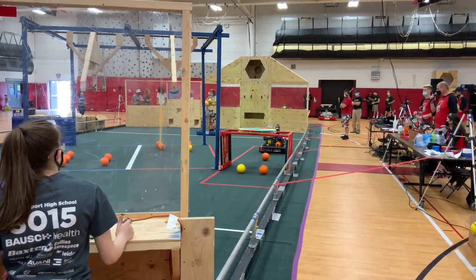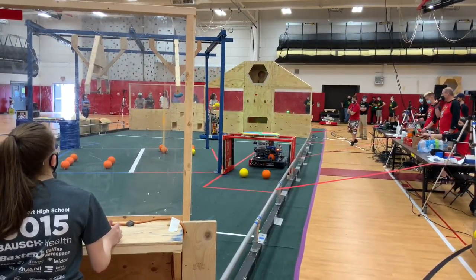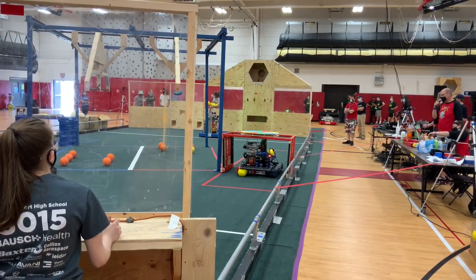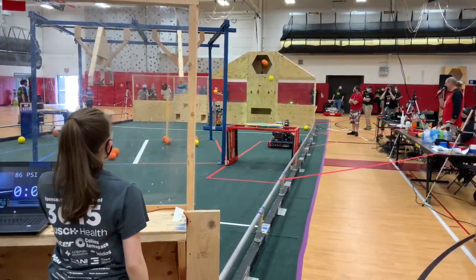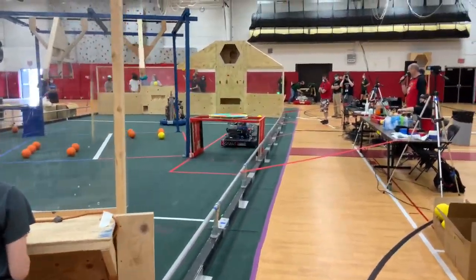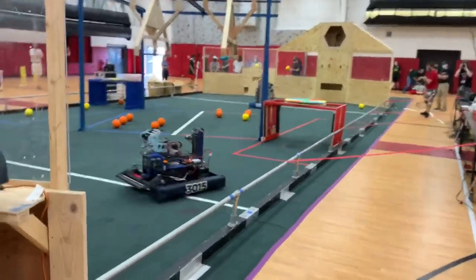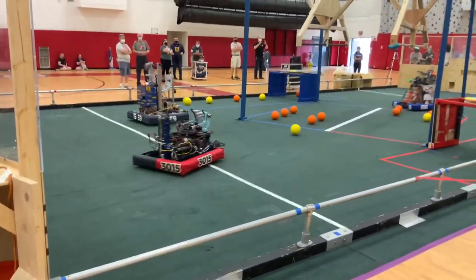3015 is ready, moving quickly to pick up a couple of power cells. And we're back 20 here. 3019 is ready. And 3015 gets them on — it's all easy. 3019 is ready, and we're back 20. That's a couple of airs.